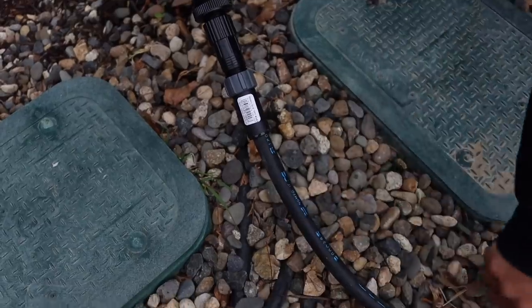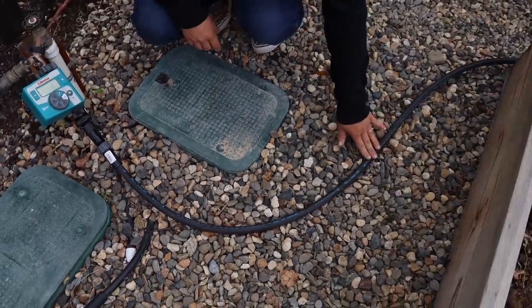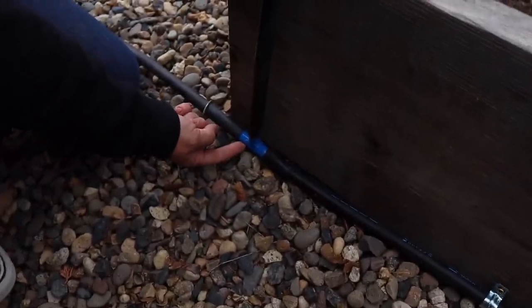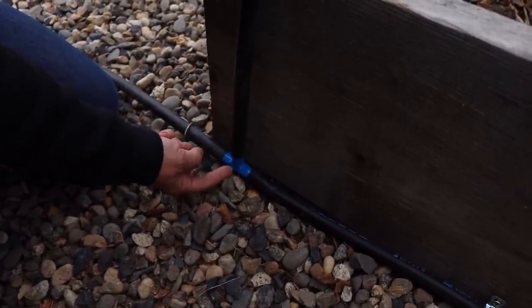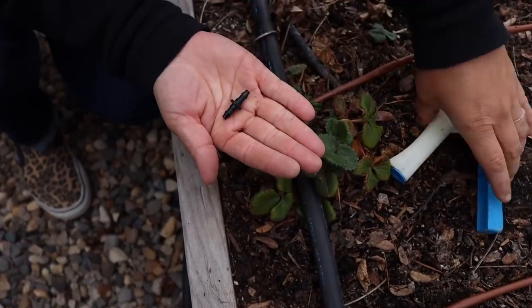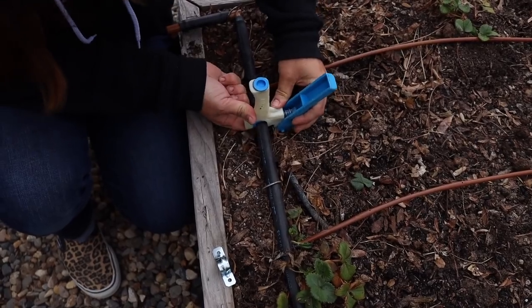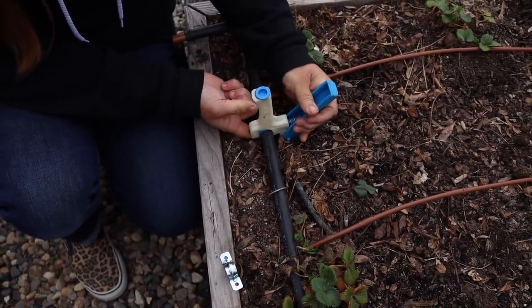Next video was how to install drip irrigation in raised beds. I talked about our personal system because it's a little different, and then I put together a system based on hooking it up to a faucet — from faucet all the way to raised bed, showing what pieces I would put together to create a drip system in a vegetable garden. Just because I'm such a visual learner, I realized I talk about it all the time but don't ever really show all the parts, and I think that would be helpful.